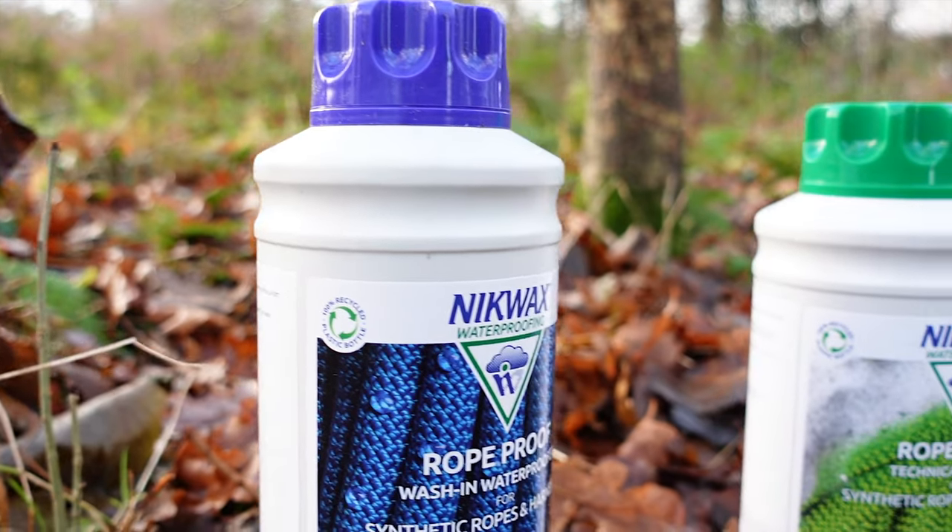Hello YouTube, welcome back to another video. If you've been outside at all and had waterproof clothing and you've cleaned it and wanted to protect it, you've probably seen this stuff. This is Nikwax — this is the wash one, but they do a protect. They also do a rope wash and a rope protect for your climbing ropes, and I've got them here with me today. Nikwax have kindly sent them out to me.